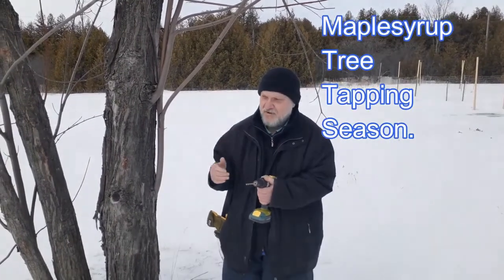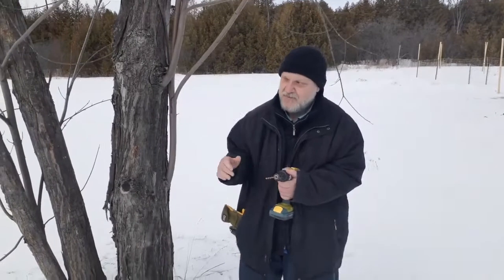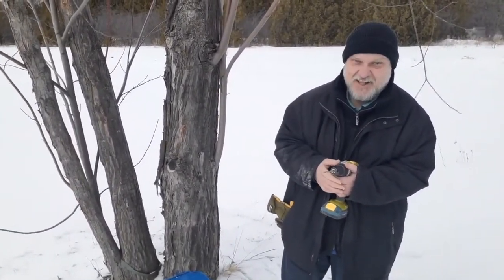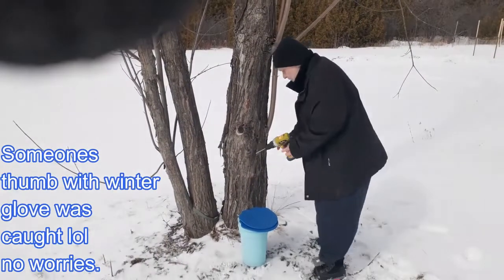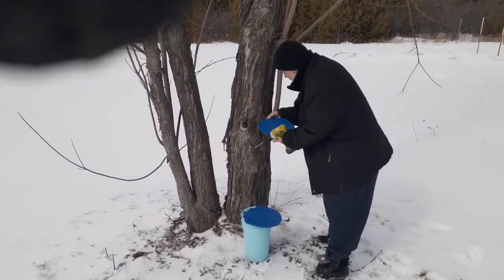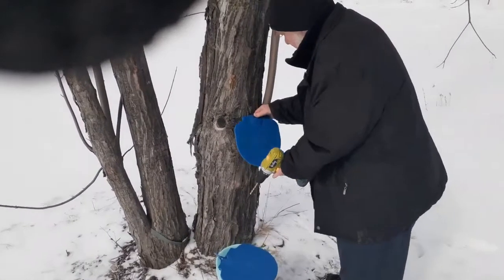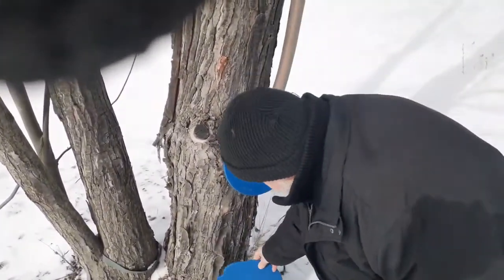Ladies and gentlemen, we're here at the tree once again. It's maple syrup season and we're going to tap the tree. Let's dive right into it, shall we? Let's go.